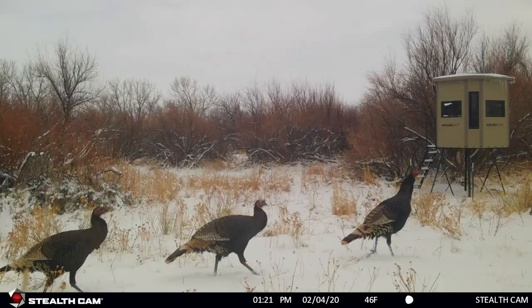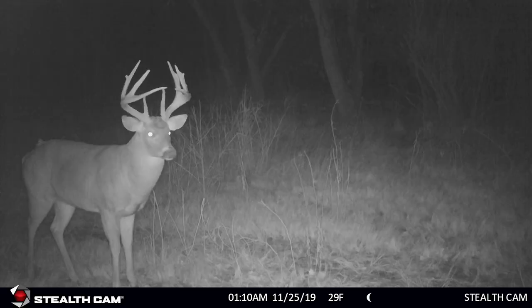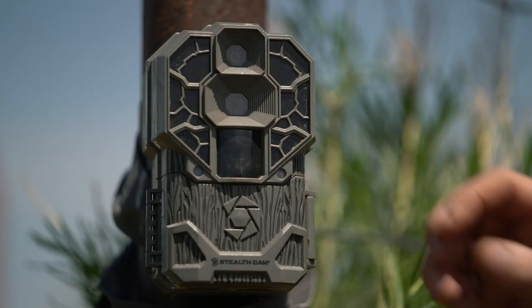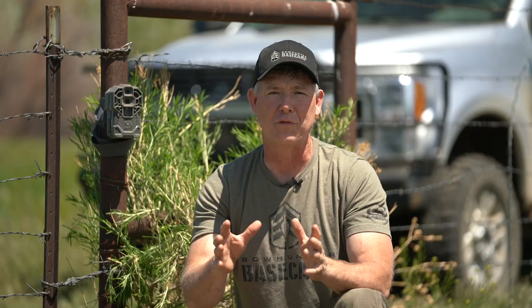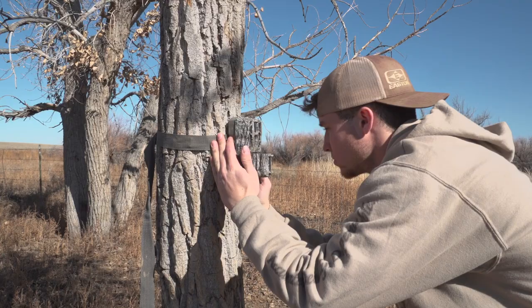I'll leave my cameras out four to six months at a time, especially in the off season, without ever going to check on them. Because of good batteries like lithium ions — they're a little extra money, but I can keep those cameras running four to six months without having to go check on them. I also get SD cards with high capacity storage. If I'm going to leave a camera out four to six months, I want an SD card that'll store all those videos and photos without filling up. There's nothing like going to check a trail camera you're excited about and finding the batteries died or the SD card was full.